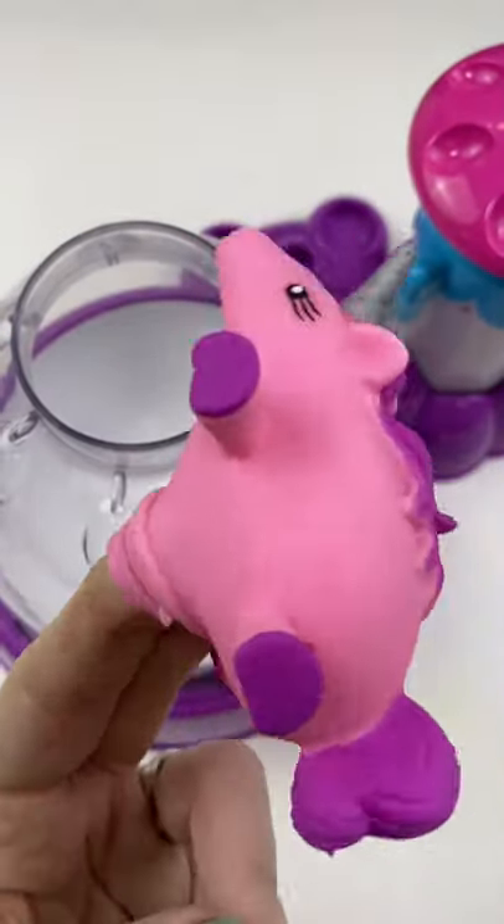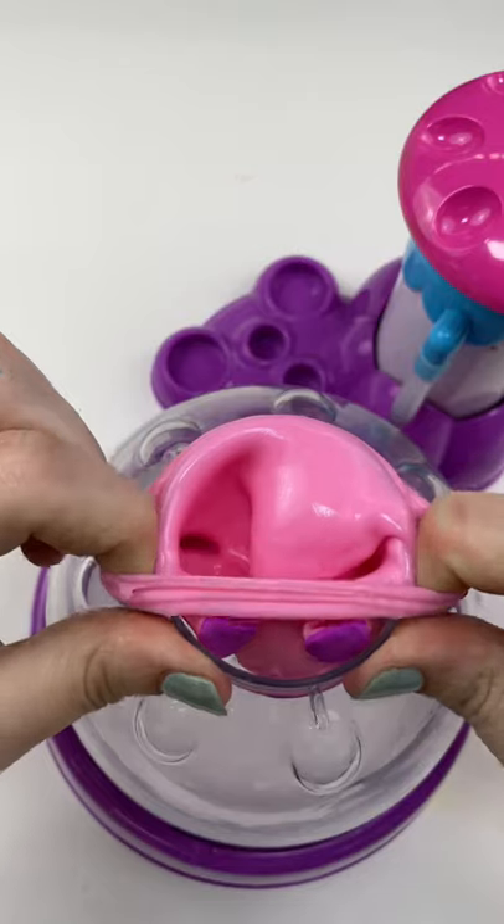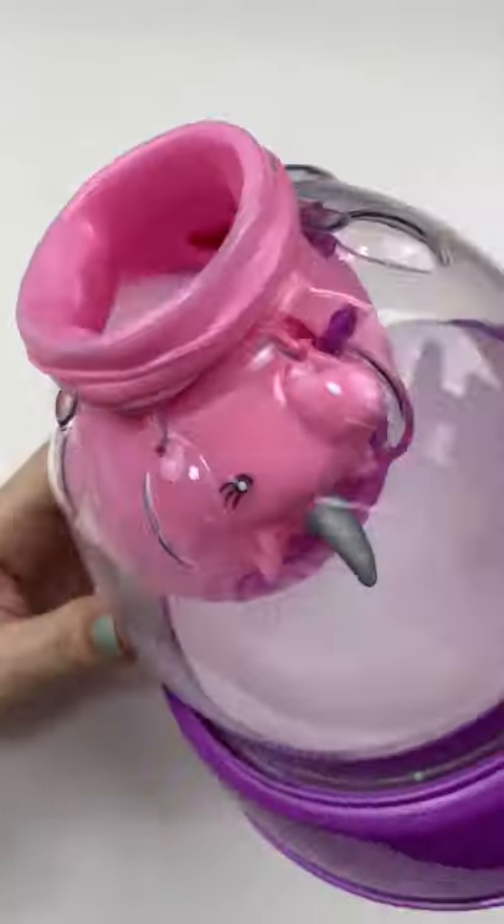Ma'am, please don't harass the unicorn. He'll be fine, I'm sure of it. Can I actually make a squishy out of this unicorn? Let's get him on the squishy machine and find out.